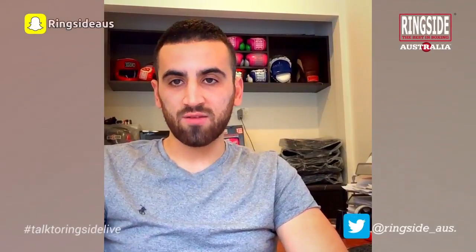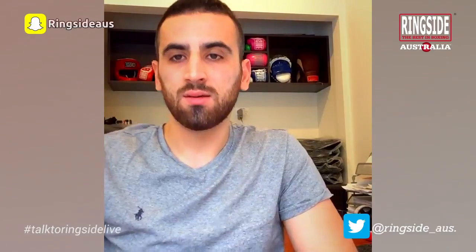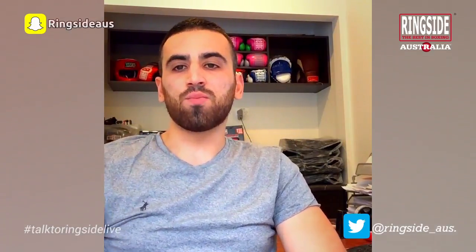Welcome to Talk to Ringside Live, brought to you by Ringside Boxing Australia. My name is Ahmed and today we will be discussing features of a good boxing shoe.